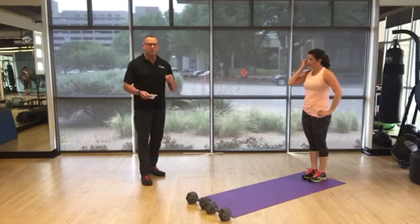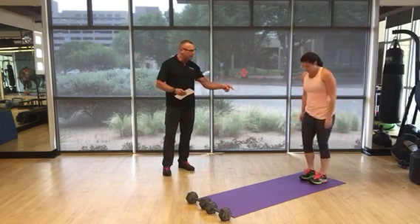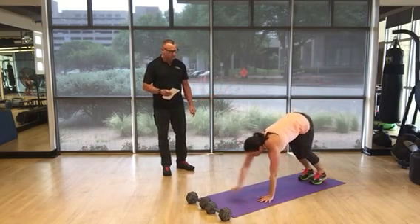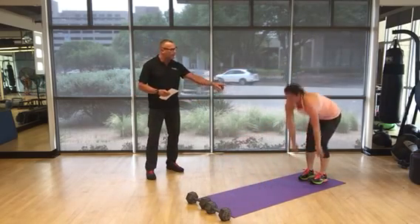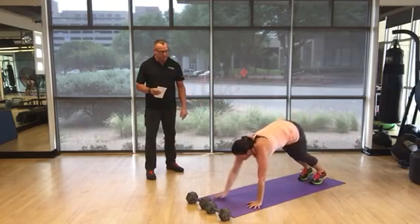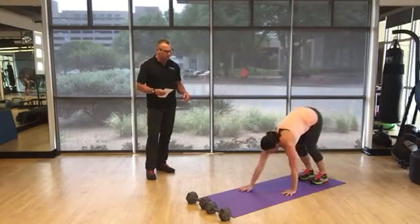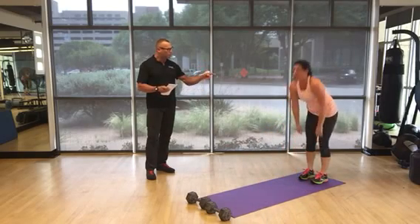Next exercise is the inchworm. This is something a lot of people haven't seen. You start with a slight bend in the knees, fall forward slightly, land on your hands, and then walk it out — all the way out — then all the way back with a slight bend in the knees and stand all the way up. That's one. You're going to do 50 of these. Let's just work that lower back stability and core.